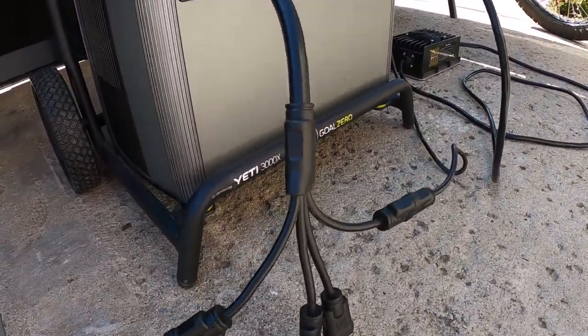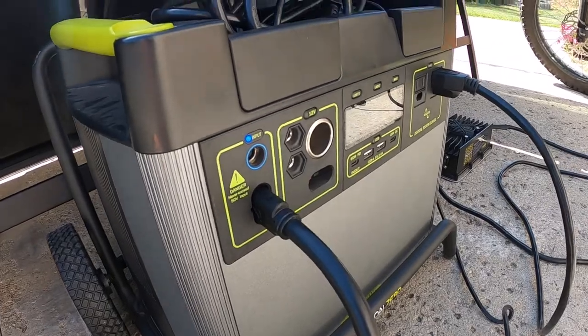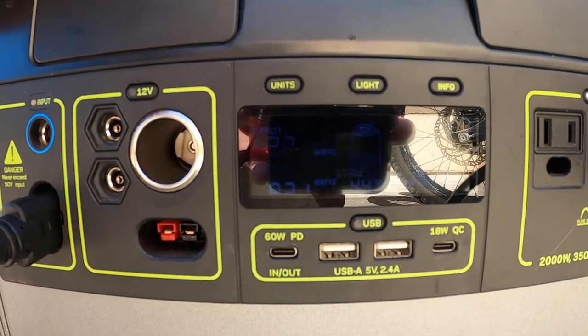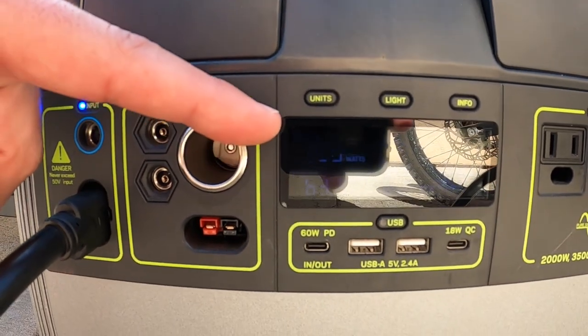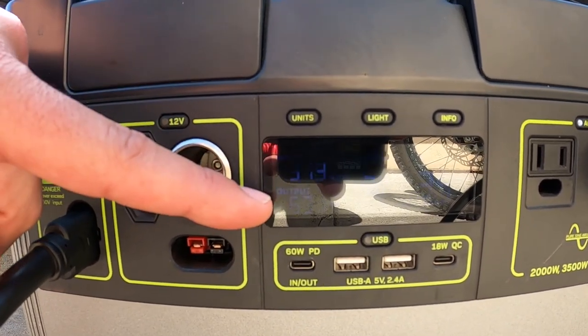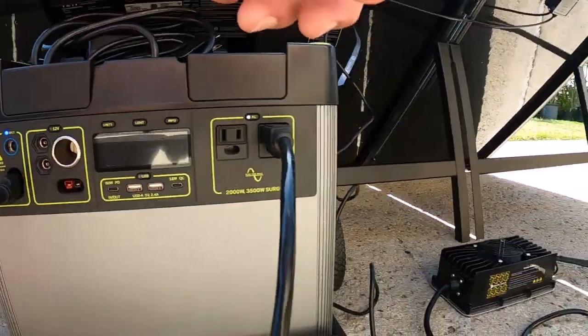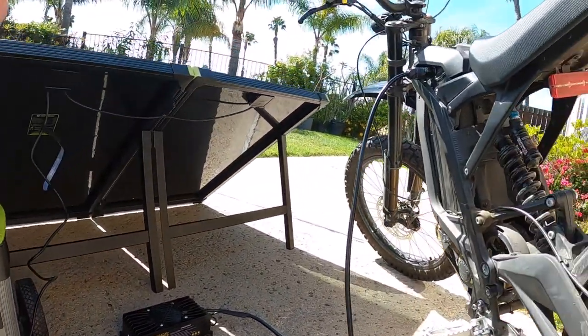This four-way splitter goes into the unit. We're able to monitor not only the different wattage going in, but also wattage going out. So you can see the total watts going in from the solar panel here, and the total watts going out to the charger for the bike itself.